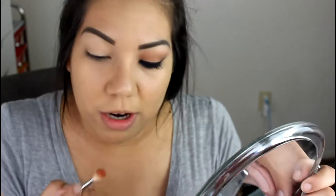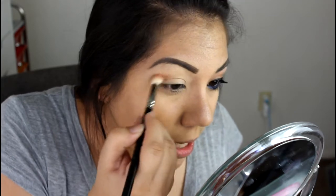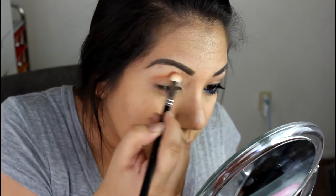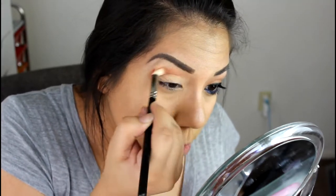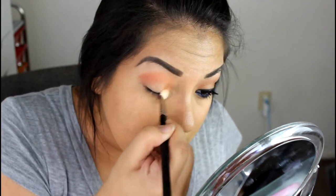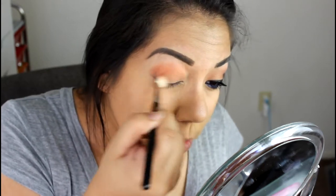Next, I'm going in with MAC's Red Brick and Soft Brown. I'm going to mix these two together to give me a good transition shade. That way it gives my eye a definition and more color payoff on the eyeshadows. I'm going to take it here above my crease, going towards my brow bone but not all the way, and I'm just going to spread this color all over my eye.